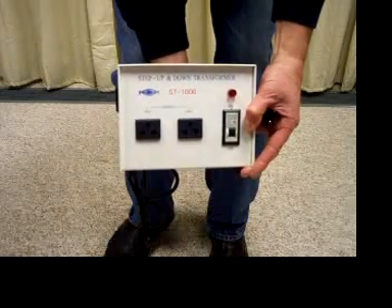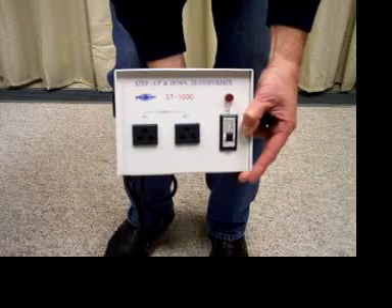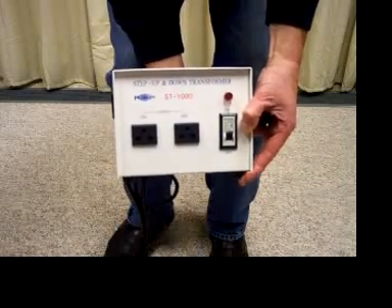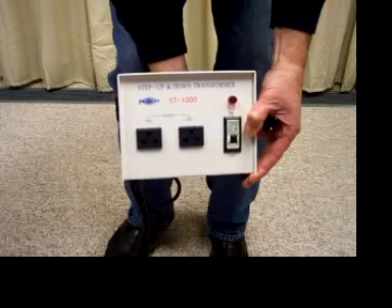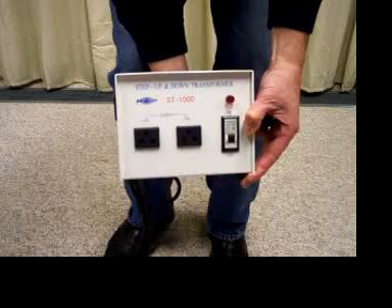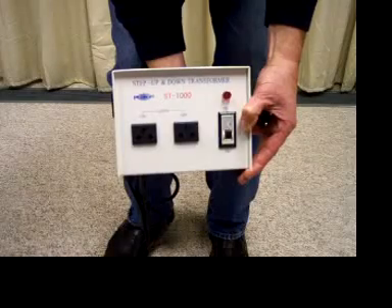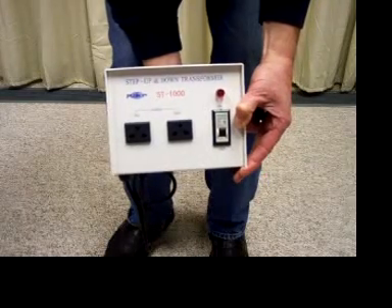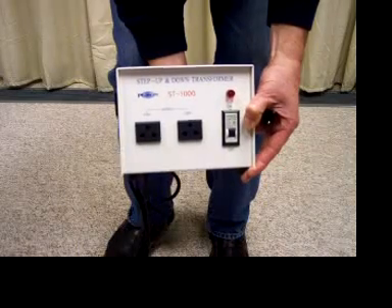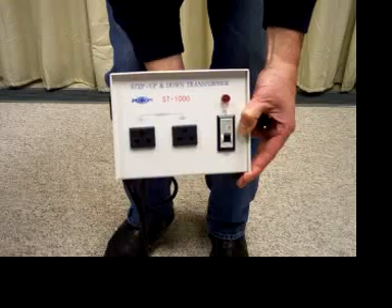To choose the correct transformer, look at the product you want to power. You want to find how many amps it draws, and you multiply the amps times the volts the unit uses to come up with how many watts you'll need roughly. Something that has one amp at 220 volts would draw about 220 watts. In that case you'd have to get an ST300 or larger to operate it. You can always use a bigger transformer with something that draws less current.